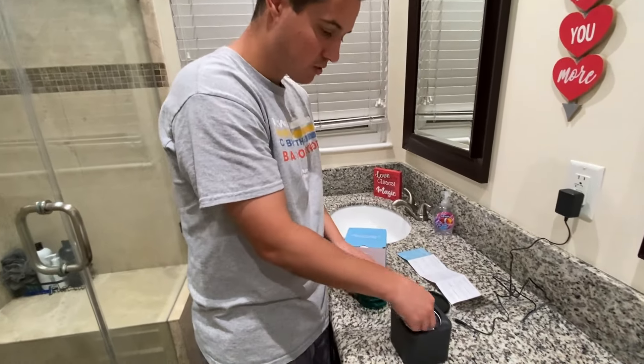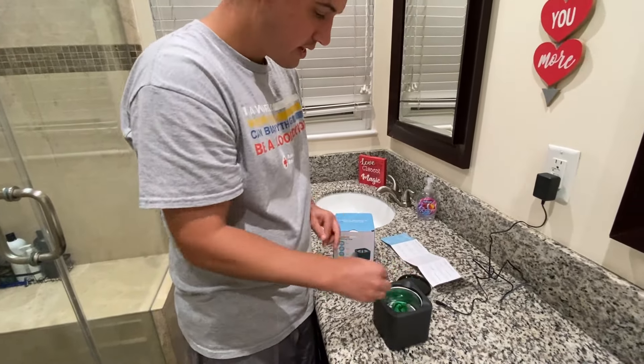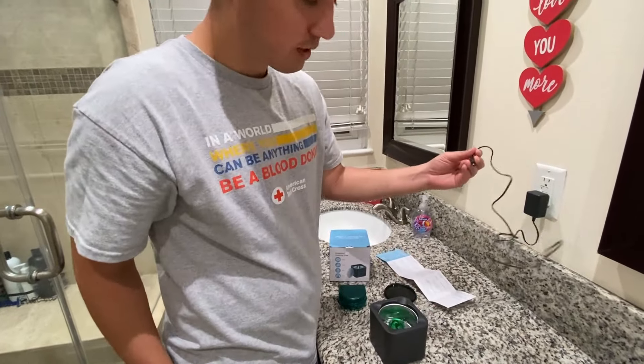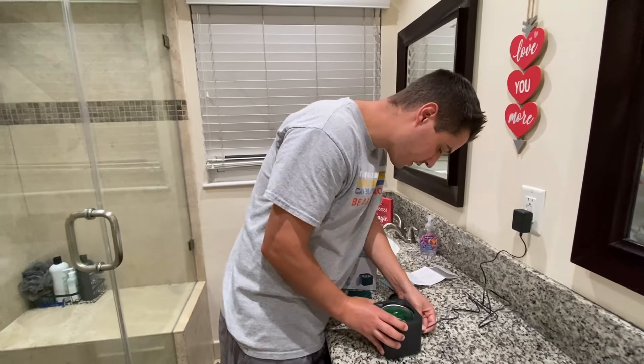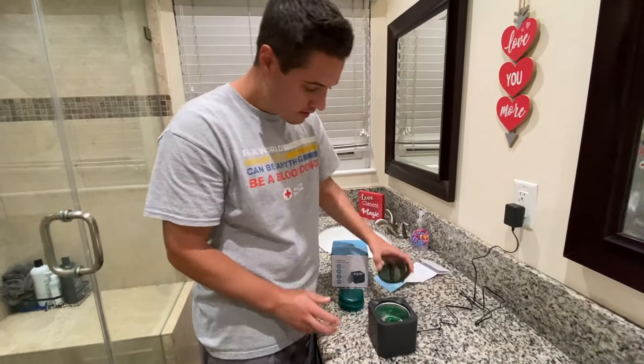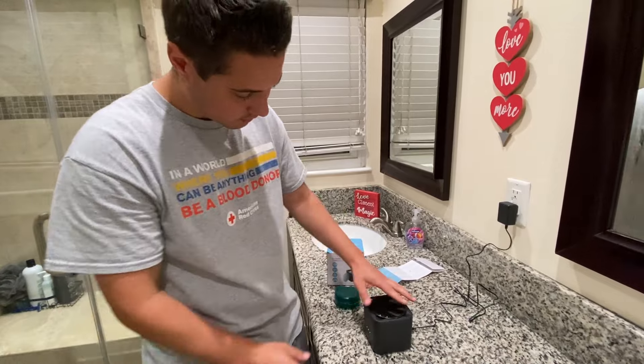Then you just drop the object you want to clean in it. You do have to have it plugged in — it comes with the plug. It also comes with directions on how to use it. So we're going to go ahead and plug it in, and it also has a lid, so you want to make sure you put the lid on.